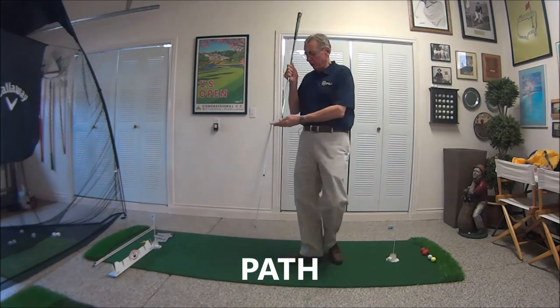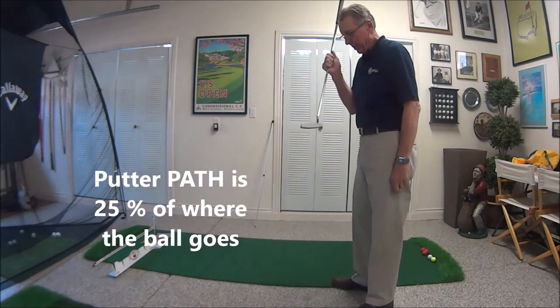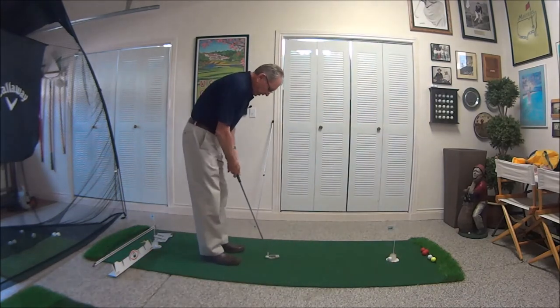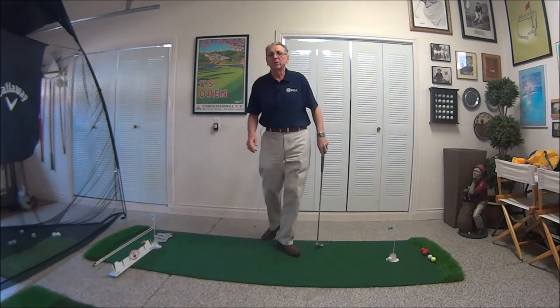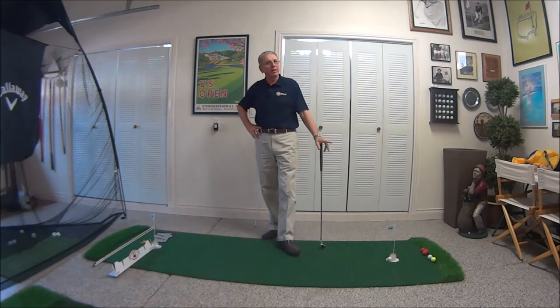Path is nothing more than what the line of the putter moves down the stroke. I see a lot of people — we obviously want to keep our path on the right line — but I see a lot of people go out to in, in to out, a loop around, a lot of different things. We just want to get that path going down the line because it's going to help us make a lot more putts.